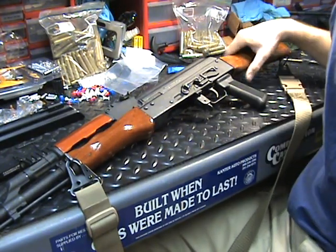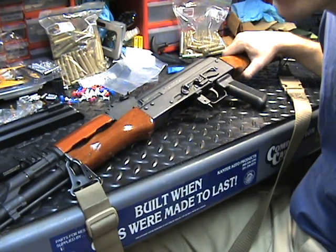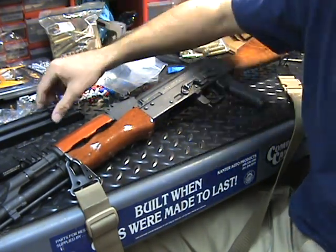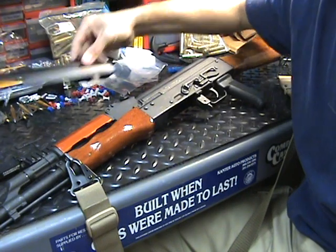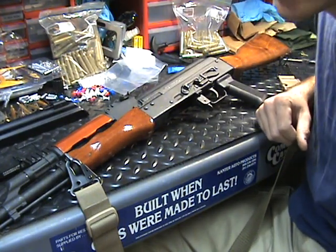All right guys, what's up, this is Rick again. Got this Romanian SAR-1 and it's going to be the candidate today to get our new ACAR that we have set aside. We got our cover and all our parts and we're ready to rock.